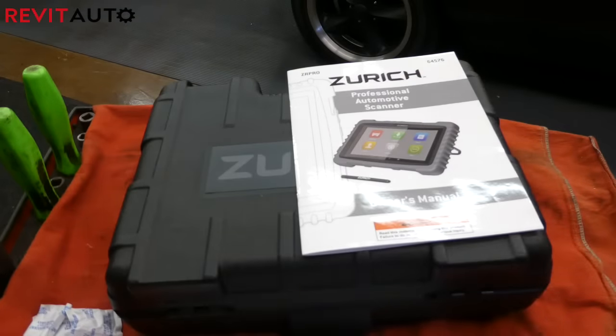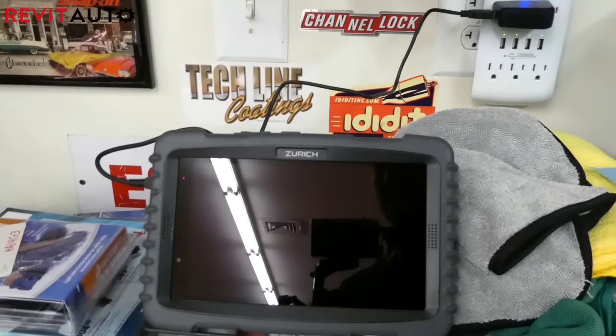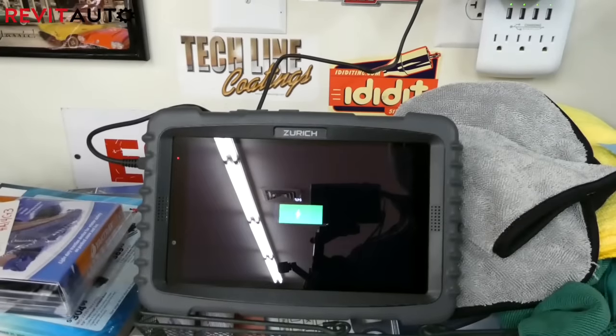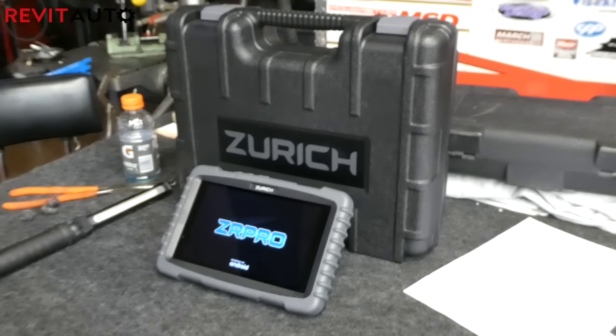When I plugged mine in, it actually already had like 96 or 97% battery life. I just went ahead and charged it up all the way, then got started with the actual registration process, which took me about 45 minutes from start to finish.